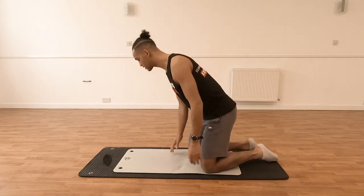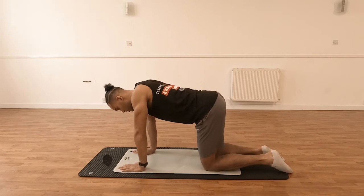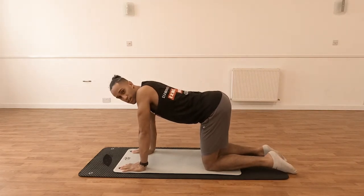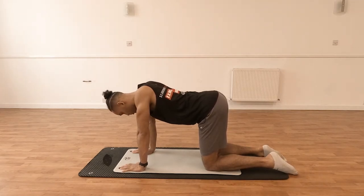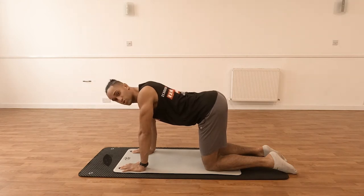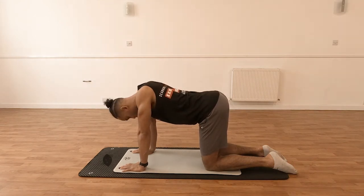To get started, set up in that box position where you've got your hands underneath your shoulders and your knees underneath your hips. Two things to look out for here: we want to make sure that our posture is good before we start. Roll the shoulder blades back and down, get that little arch into your lower back, and a little bit of tension between your shoulder blades.